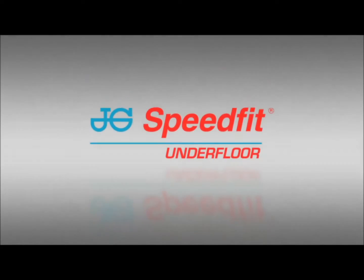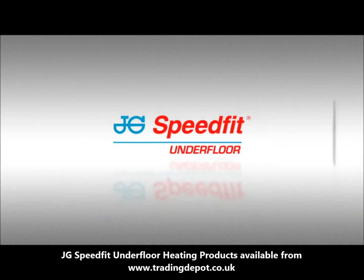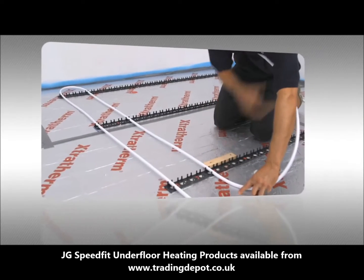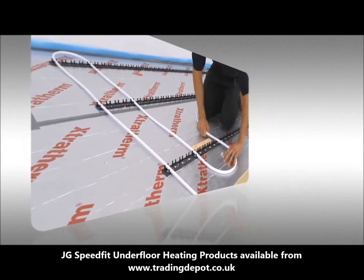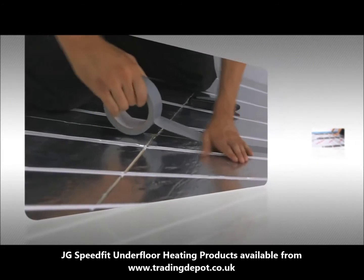Hello, welcome to JG Speedfit's tutorials for underfloor heating installations. These videos are designed to help you understand the correct way to install different UFH systems in a variety of settings.